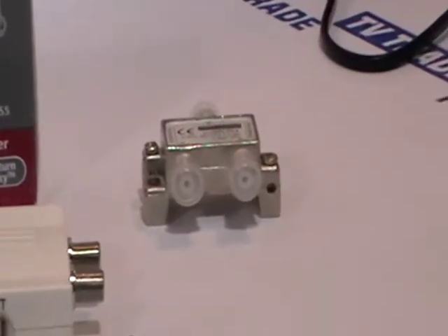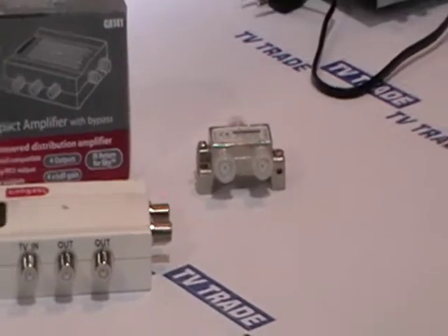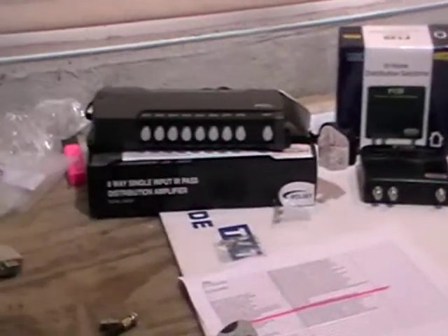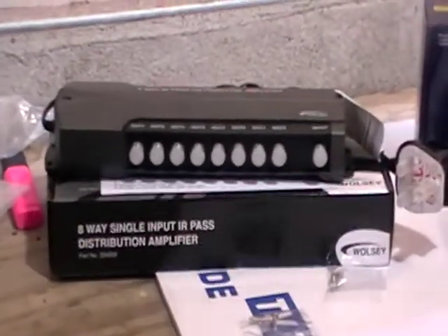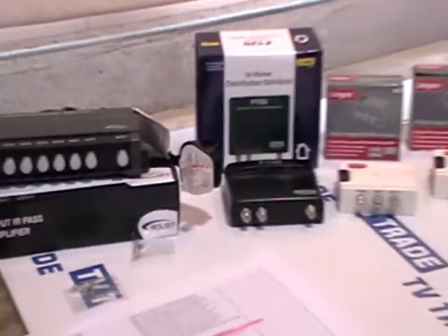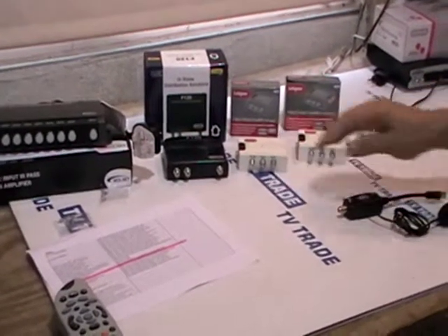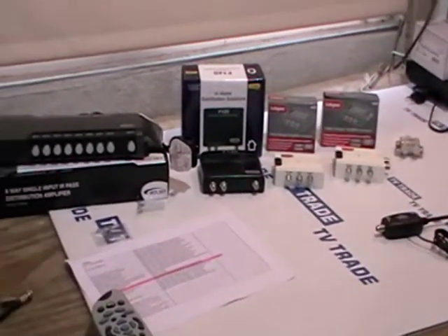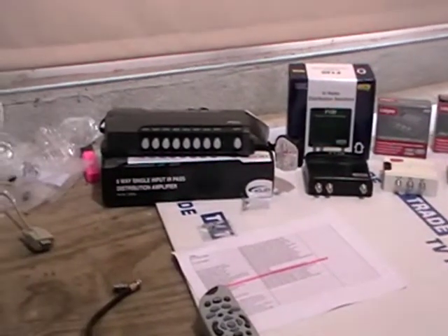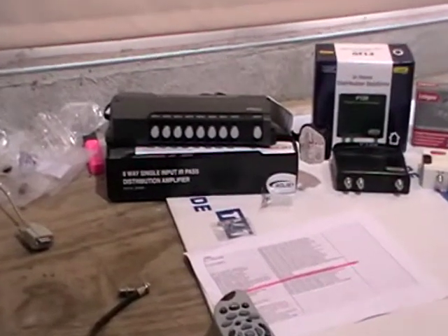If you're going to split the signal to more than four rooms, you'd be better off going with a plug-in distribution amplifier such as the Wozle unit we have here, which is an 8-way unit. With both the F120s and the Lab Gear units it's possible to add a 12-volt DC unit to power them, but if you're going to that expense and hassle you're better off going directly for the larger unit with a three-pin plug.